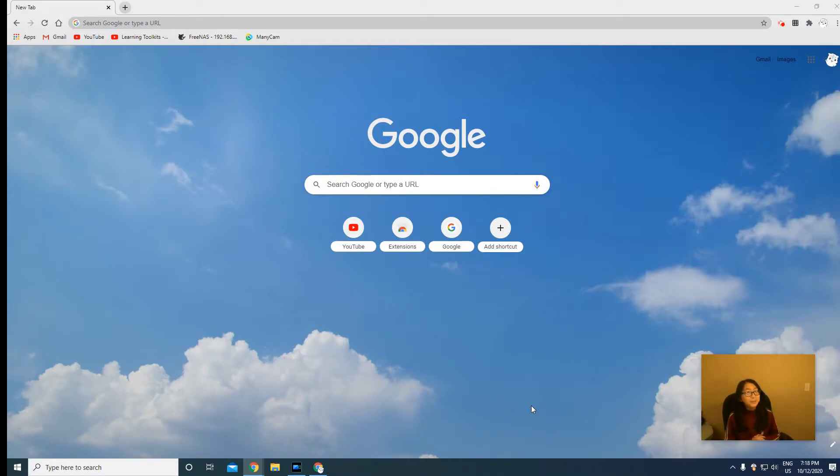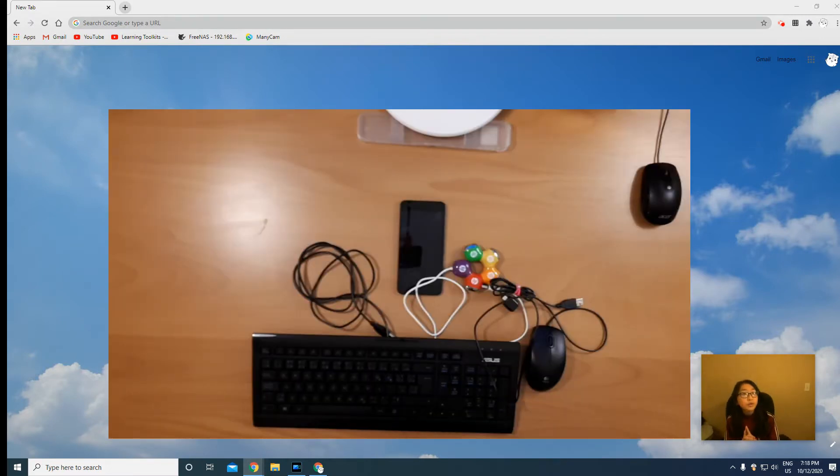Hey guys, welcome to the Hamster Channel. I'm sorry I haven't been posting that much, but anyway, today's video is going to be about how to use your phone as a webcam with the keyboard, mouse,